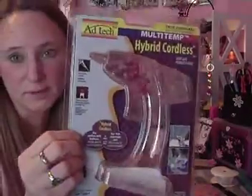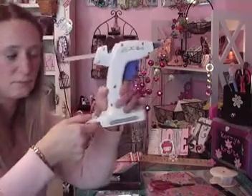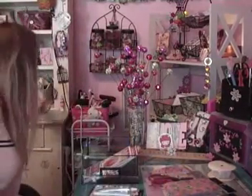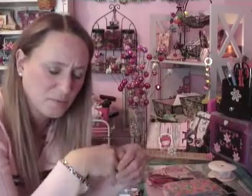I got the Adtec Multi-Temp Hybrid Cordless Glue Gun — ladies, this glue gun is amazing. It doesn't have to be plugged in; it runs on batteries. It sits right up like this — it doesn't lay down. Apparently I'm not used to having a truly hot glue gun because I've burned myself several times. I might get another one — I'm going on a cruise next year with Mary Smith and I'm thinking I might need a glue gun without a plug.